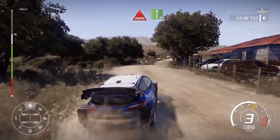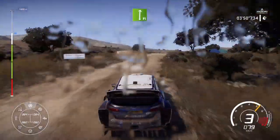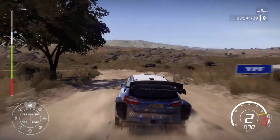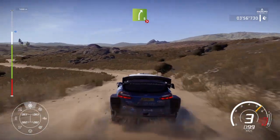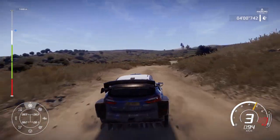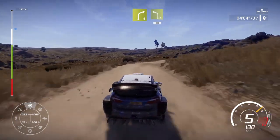And left 4, tightens, rock out, 30. Through port into flat right. And left 3, open and tightens, don't cut. Into right 5, tightens. Flat left into right 4, keep in and left 4, tightens. Rock out, 30.